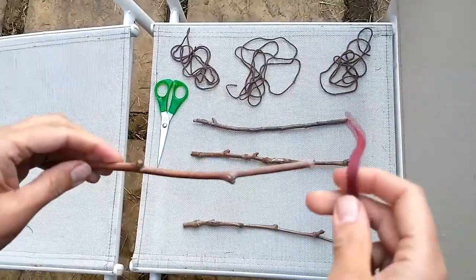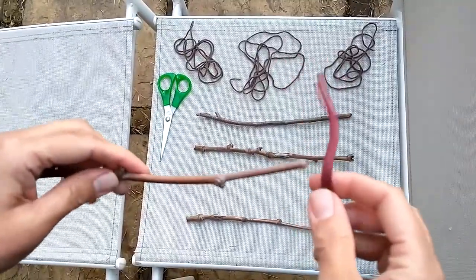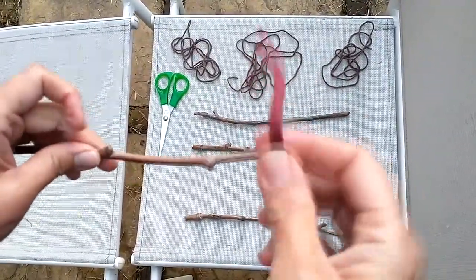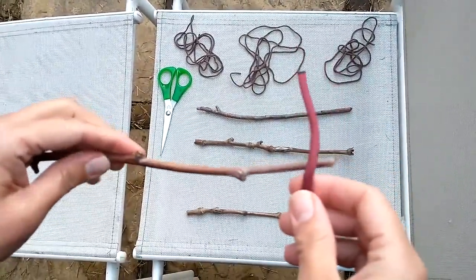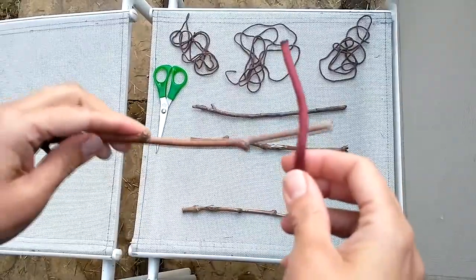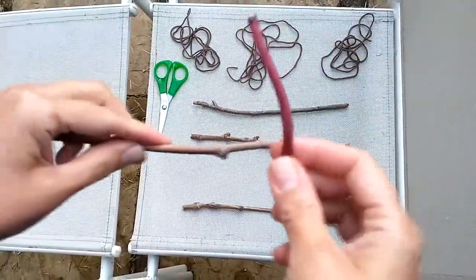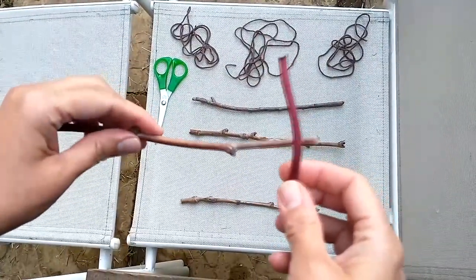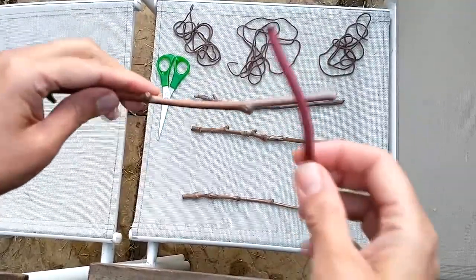To attach the string to the sticks we're going to use two different types of knots. These can be quite tricky, so you can rewind and pause the video, or you can look at the step-by-step pictures on the page I'm going to post. To start, this is called a clove hitch knot. The clove hitch knot is good for attaching a string to an object — in this case, it will be the stick.